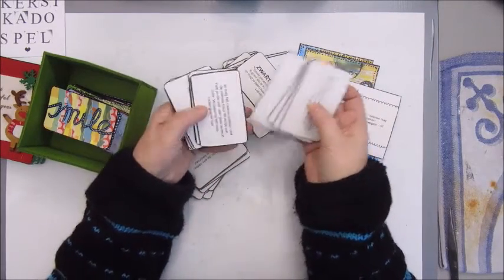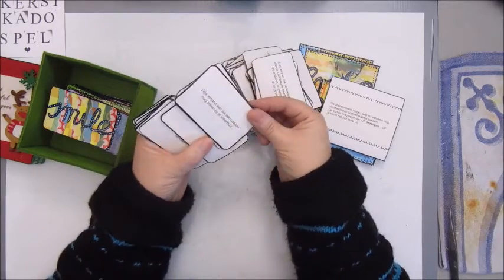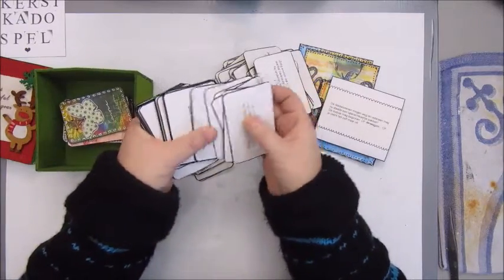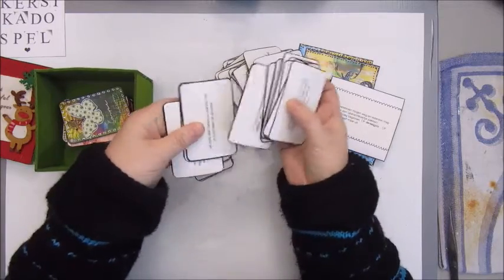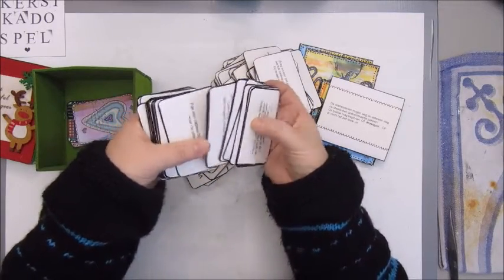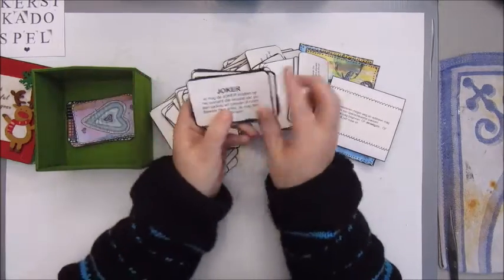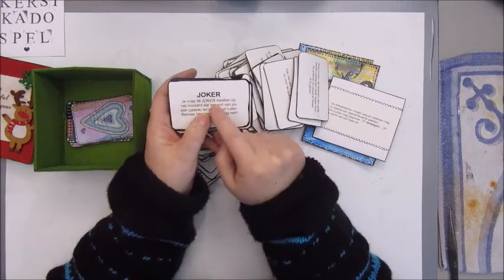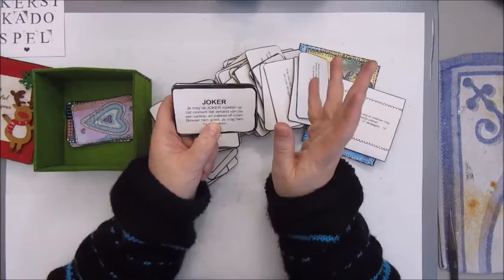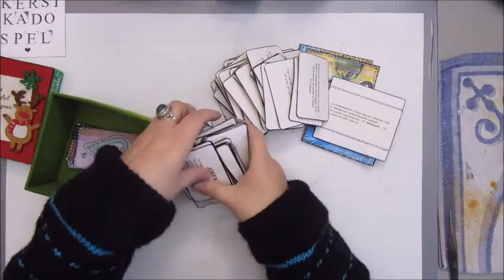There's also a bonus joker card. If you pull this card, you can keep it with you. And until someone wants to take away a present from you, you can give them the joker card and then they can take that present. That's how you play this game.